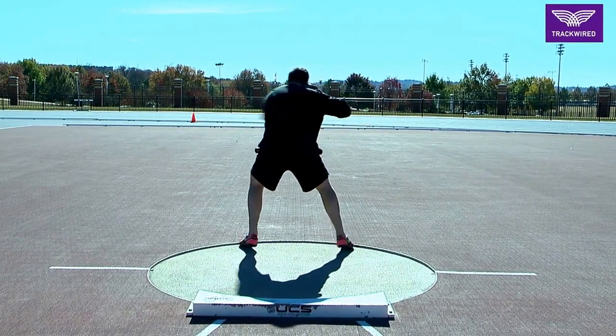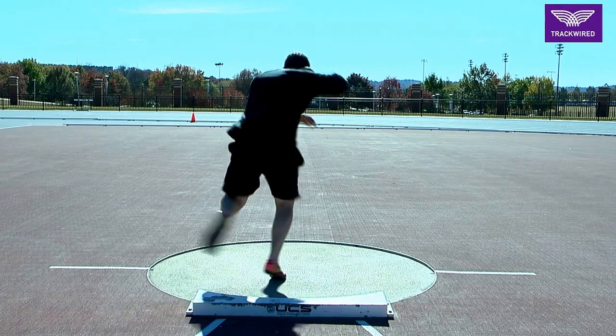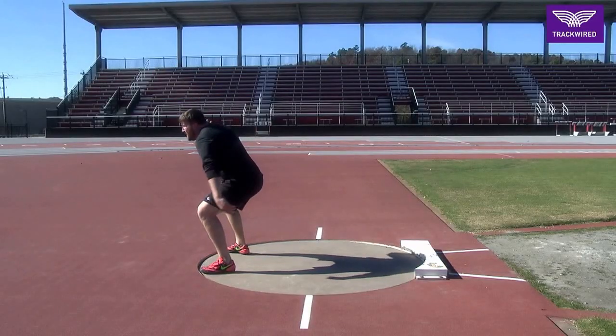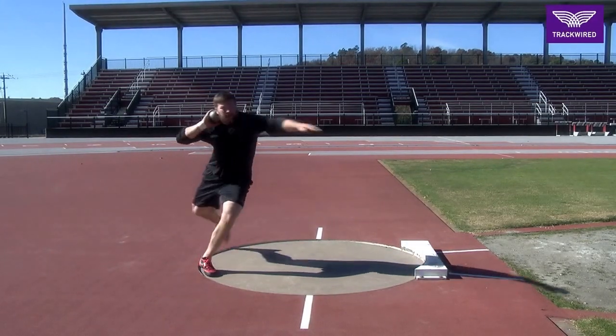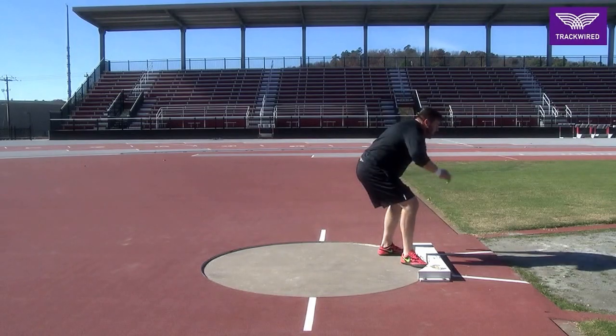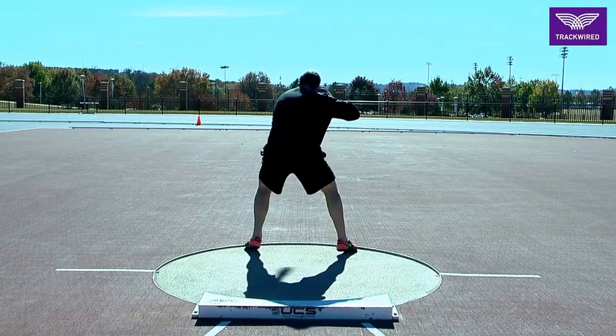We want to move from slow to fast, shifting our weight from right to left out of the back. From here we're trying to keep our left arm up and long, facing the left shot put sector as we run across the ring.